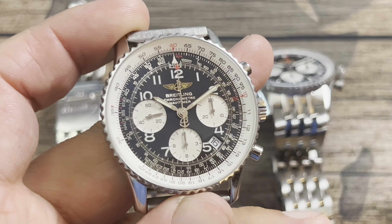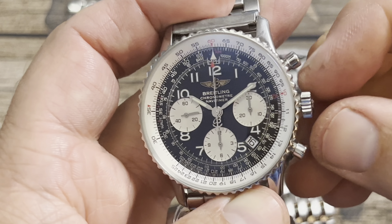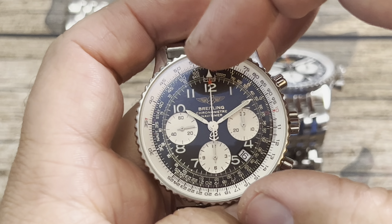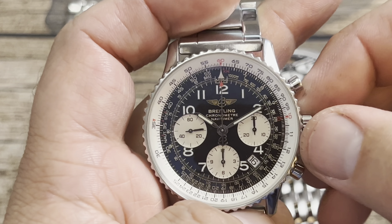Setting the older Navitimer — this one is not an in-house movement; it's the Valjoux 7753, which is essentially a 7750 but turned over so you can get the correct orientation of the dials.